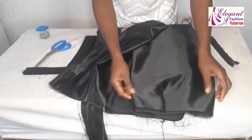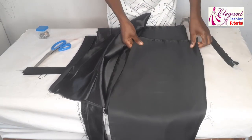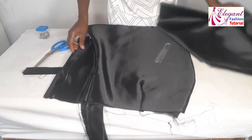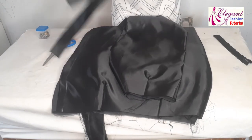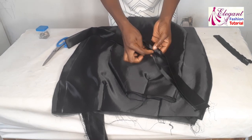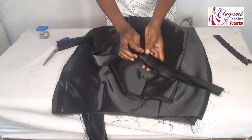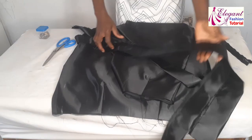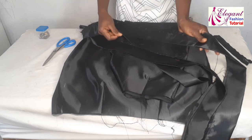I've already sewn my darts — you can see I've sewn the dart — and I went ahead to turn it with my lining and ironed it. These are the two back pieces and this is the front piece. For the band, I went ahead to iron it, folded it in half, and there is an inch for the seam allowance, folded on two sides.